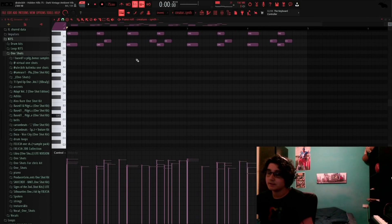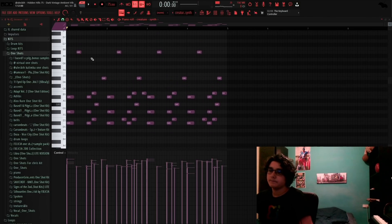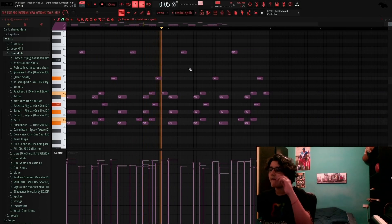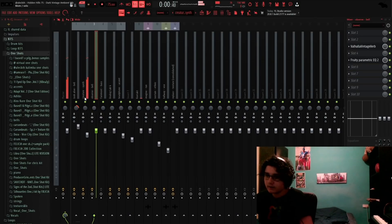Next up I added this little bell one shot that just starts at the melody, nothing crazy. For effects all I did was add a reverb, put on Chaotic Hall, and an EQ, messed around with it. Also added this creature synth from Bass One in Pilgrim's one shot kit. It sounds airy and spacey and I thought it'd give a cool vibe — it makes the melody sound way more full.